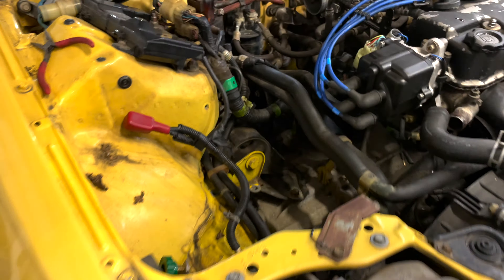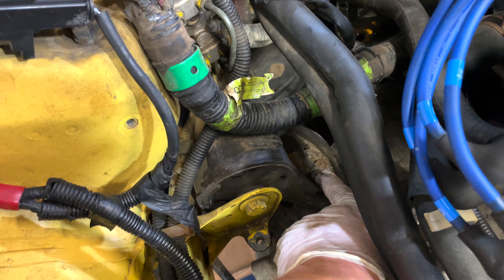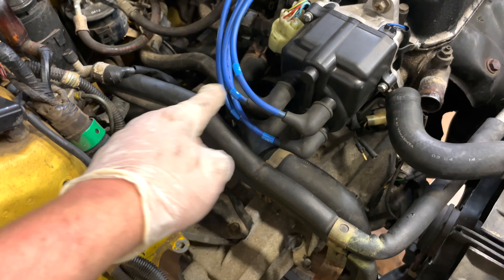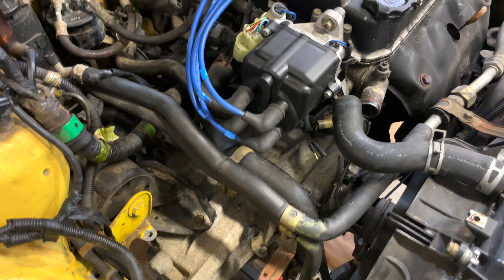That's supported. We can now take off this last top transmission mount bolt. We're going to loosen this bolt and that other mount bolt just a little bit so the engine has play, then slowly lower the trans and crack the rest of these top transmission bolts out, and we'll be on our way to success.